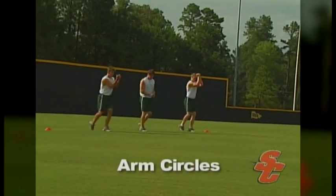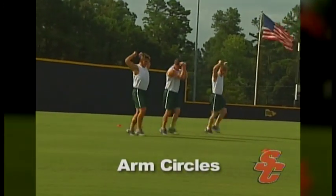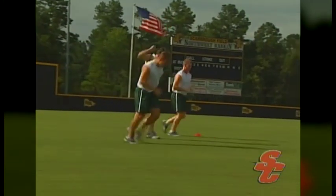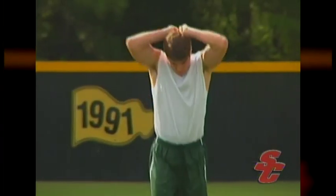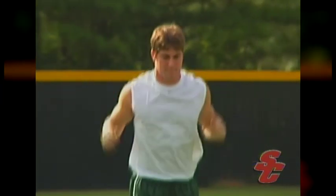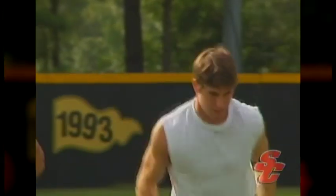To loosen the upper body, athletes will perform arm circles. In this exercise, the athlete will circle their arms from front to back, flexing all the muscles in the upper body and trying to keep their elbows together as long as possible. Athletes should progress forward slowly enough to complete about four to five circles in a ten-yard distance. Athletes should remain on the front of their feet and bounce through the entire movement rather than walk.